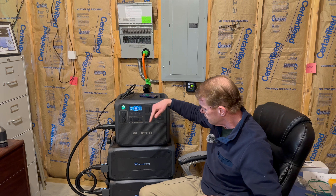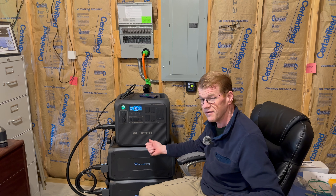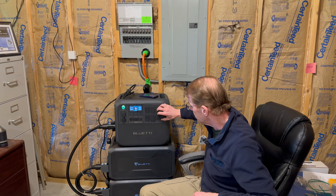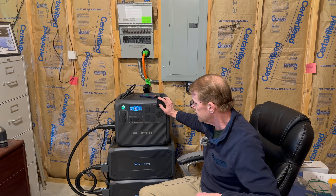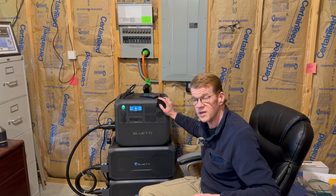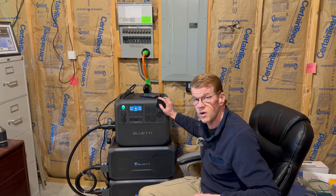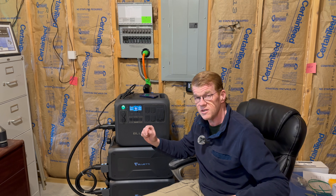I thought we'd try something else. I also have an AC 200L — it's almost like a mini AC 300, not quite. It's more portable, it has two kilowatt hours of battery in it, and it can be expanded with two B300s. Don't ask me why these are facing the other direction — the expansion port on the 200L is on its left side, while the expansion ports on the AC 300 are on the right side.